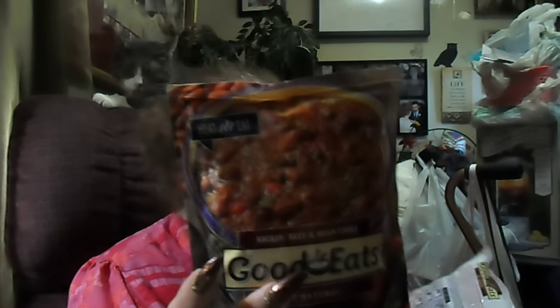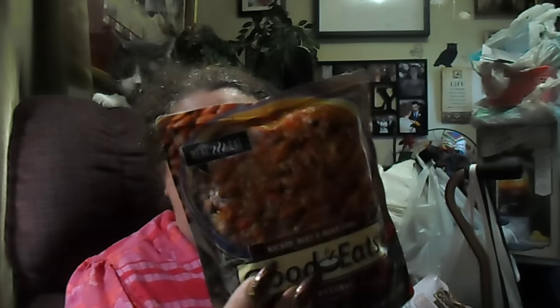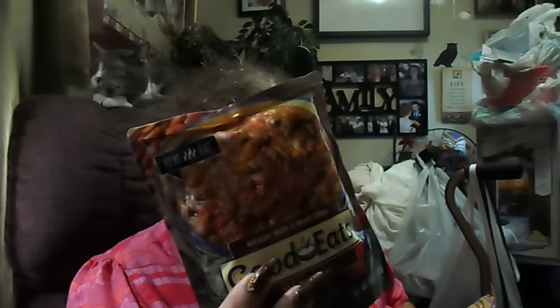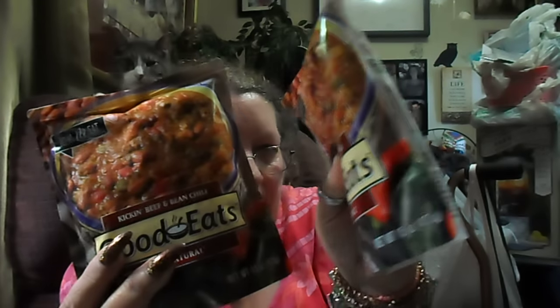And you could always put this on chili dogs too, or chili and whatever. So I got two of them.